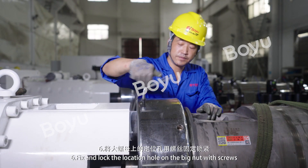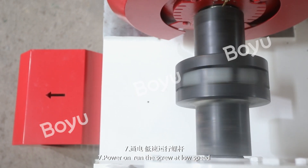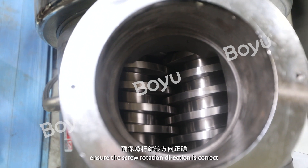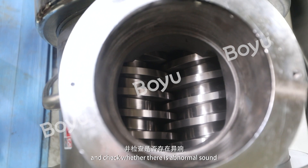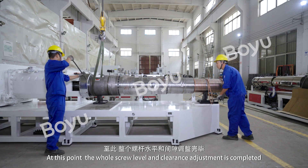Step 6: Fix and lock the location hole on the big nut with screws. Step 7: Power on and run the screw at low speed. Observe through the feeding device outlet to ensure the screw rotation direction is correct, and check whether there is any abnormal sound. At this point, the whole screw level and clearance adjustment is completed.